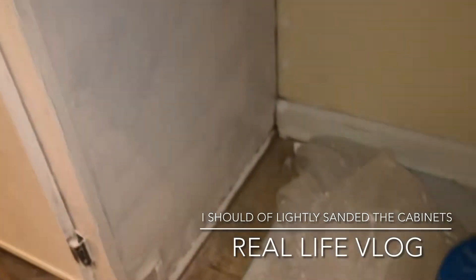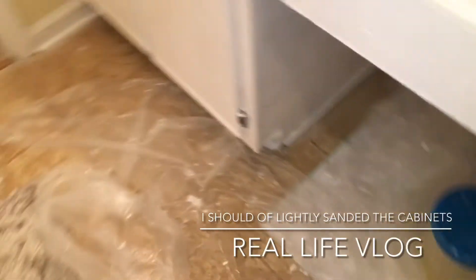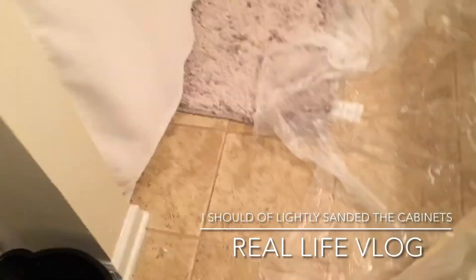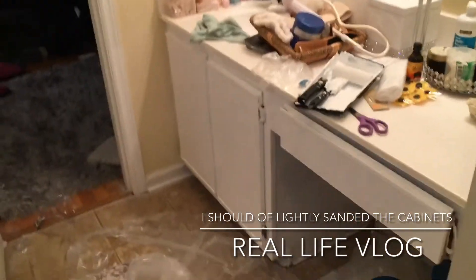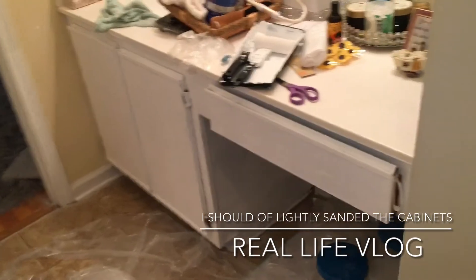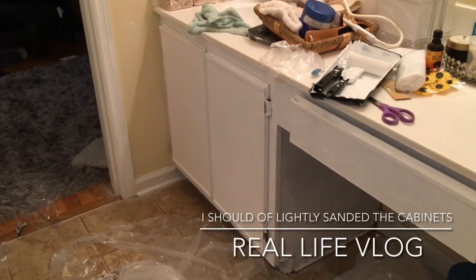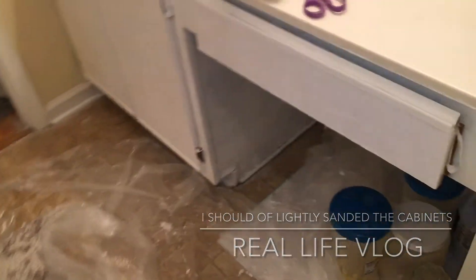We will need another coat on the mirror most likely. Let me see if I can get all the way back in the closet and show you. I like it — it is now nice and bright. That brown is gone. I am going to let this dry overnight.